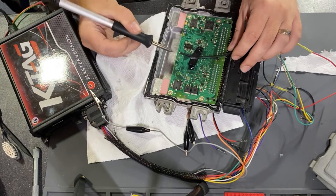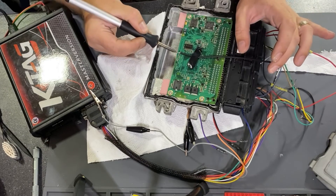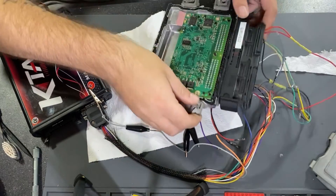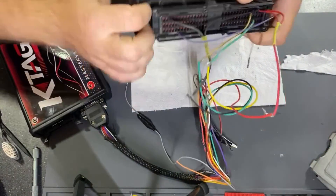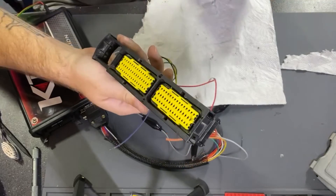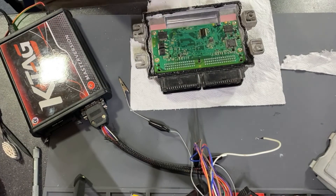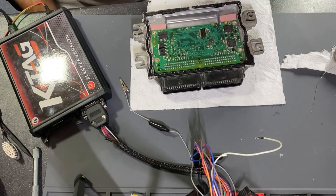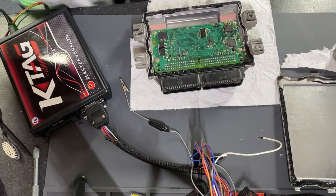Now we can remove the boot cable, remove also the connector, and put the back cover back — and this is it. I will not continue adding video of how to put the cover back, but I don't think you will need a video for that. If you like, please subscribe. Thank you.